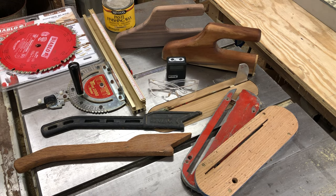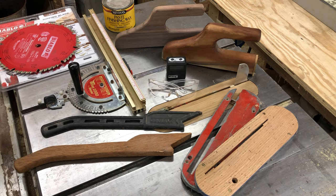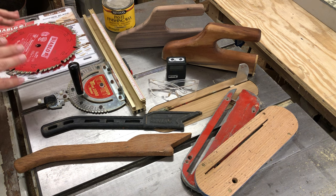All right guys, welcome back to the shop. We're going to be talking about some really nice accessories to go with your table saw.